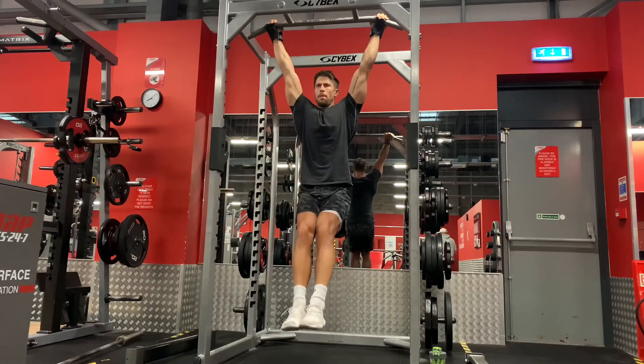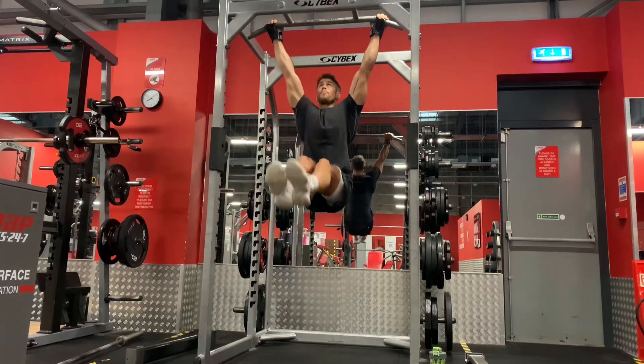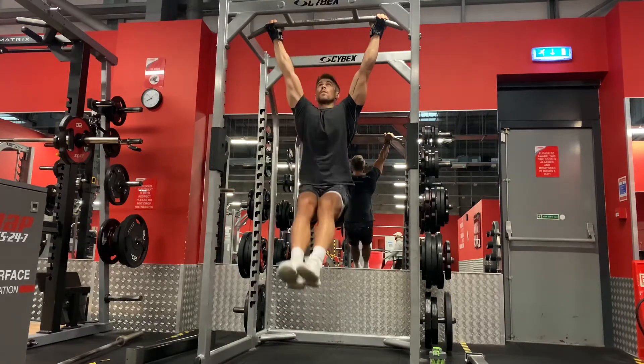Hang from the bar with a wide overhand grip. Feel free to use Versagrips or similar if your grip gets in the way of this as an abs exercise.